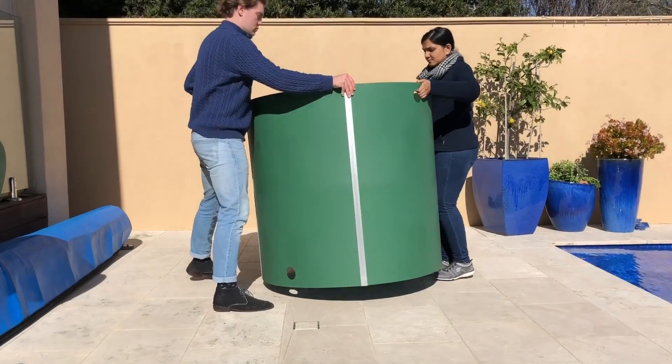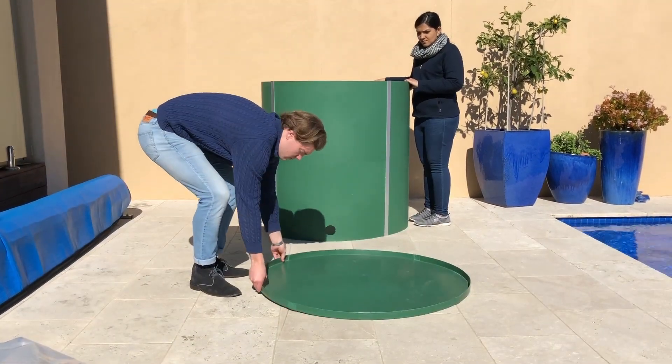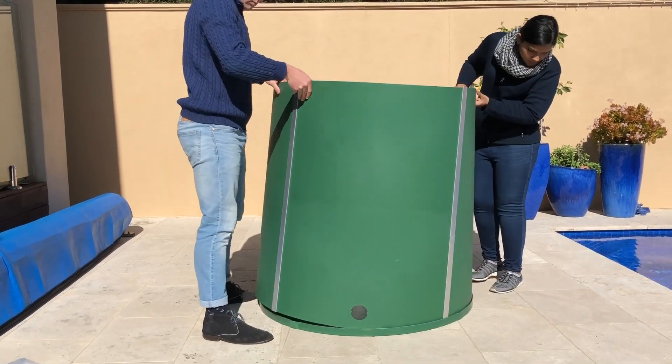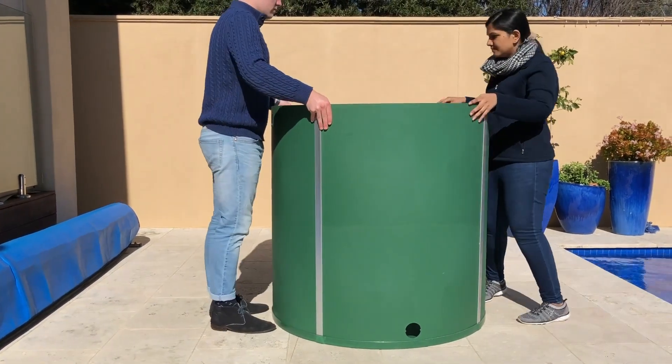Take the base of the water tank and place it on the ground. Drop the cylindrical tank on top of the base, making sure the slider rods connect with the grooves in the base of the tank, using your foot to move into position. Now slide the unit into place, ready for the next phase of construction.